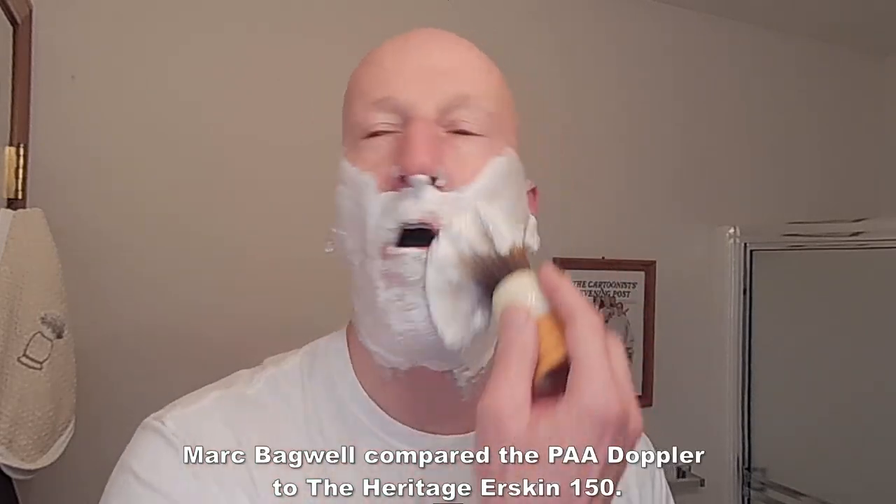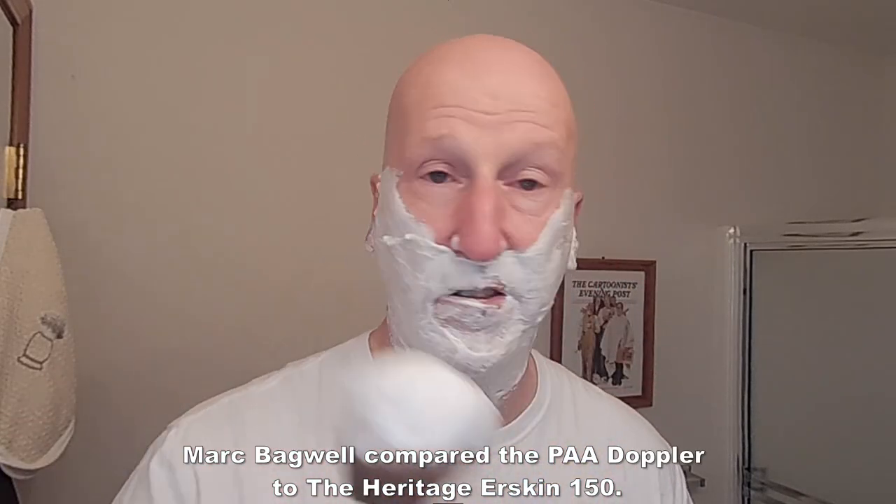I am using the Doppler shaving brush — boy, is this a nice brush. 26 millimeter knot, got a great handle. If you saw the Monday morning mailbag, Mark Badwell talked about this brush in a review he did and compared it to the Erskine 150. He just, hands down, gave it to the Doppler. It's a fantastic shaving brush, and of course it's got the butterscotch handle. Thanks, Mom. Just fantastic.